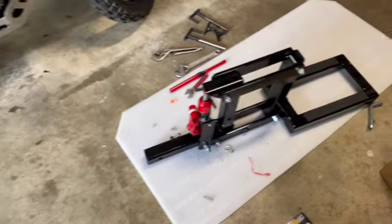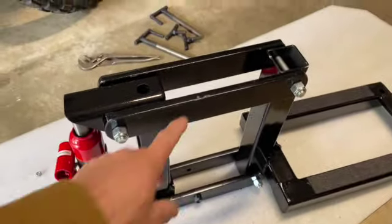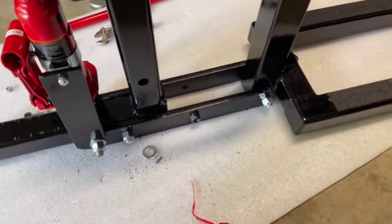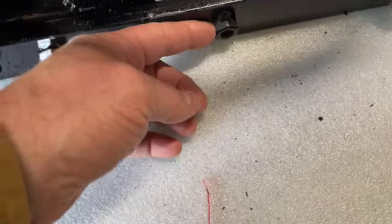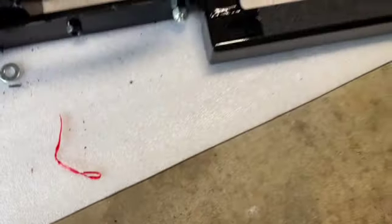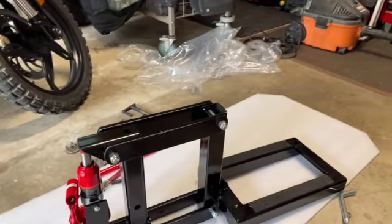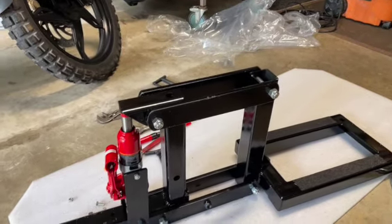I'm not too impressed with the powder coating — I don't even know if it is powder coated. You can see some chips here and the paint has flaked off. You can see here just a poor job on the paint. I'll touch it up with some spray paint, but basically it's together.